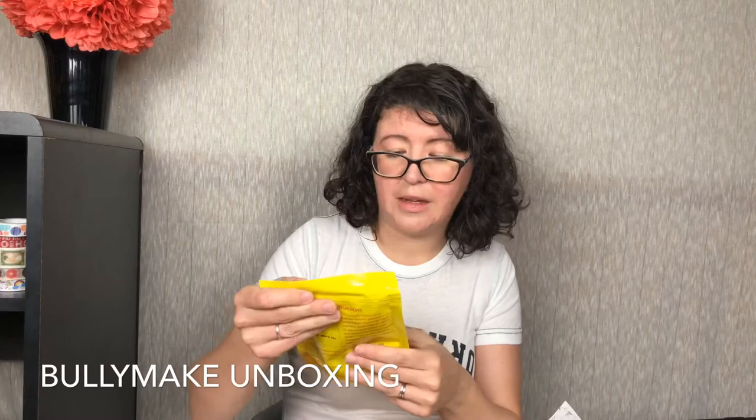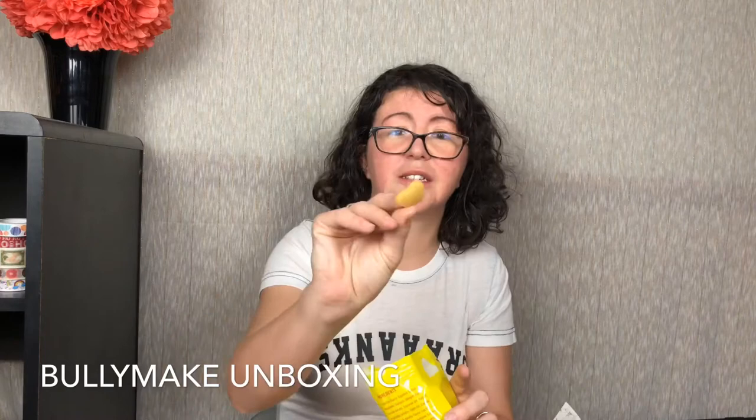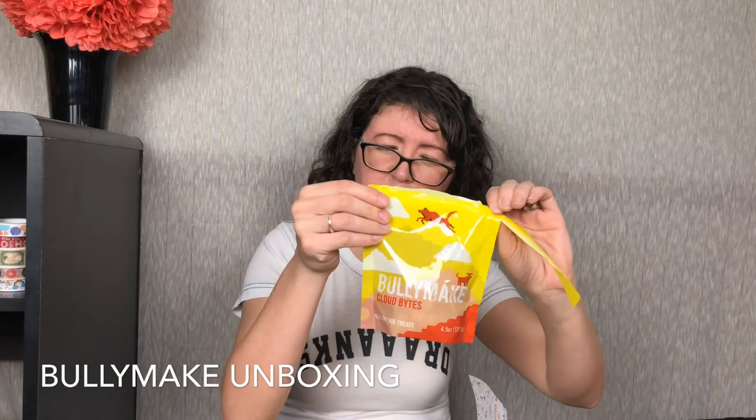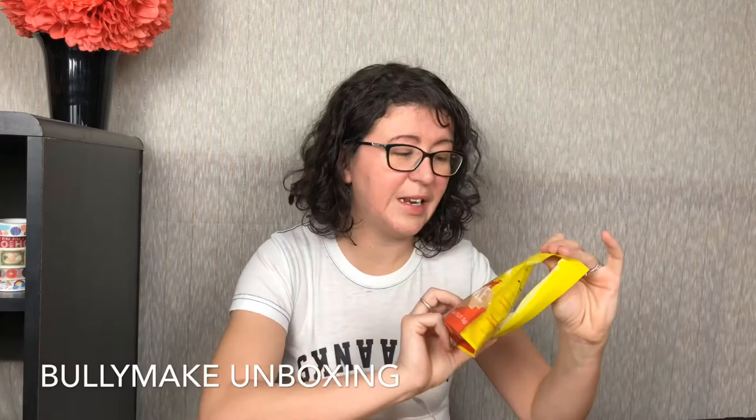Next we have the Bullymake Cloud Bites. Oh, these smell like cheese, and they do look like little clouds. Ingredients include tapioca starch, tapioca syrup, vegetable glycerin, dehydrated ground potato, coconut oil, yogurt, vegetable gelatin, palm oil, canola oil, and natural vanilla flavor. So it's like a sweet treat — dogs probably love these. I love the package; it looks pixelated, like a video game.